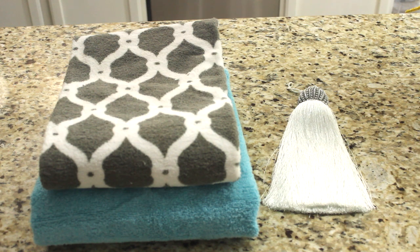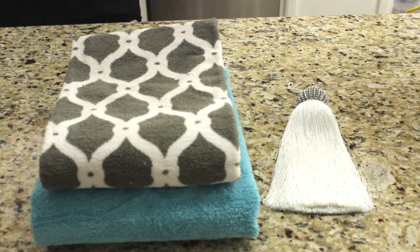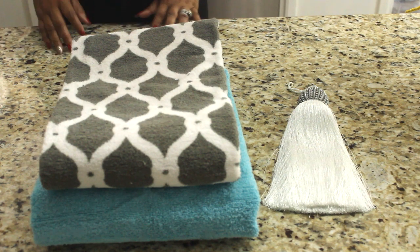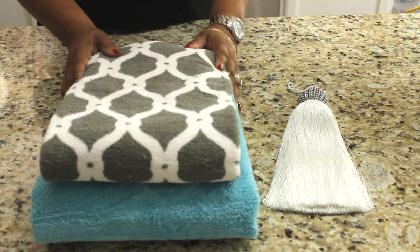Hello everyone, this is Kimberly here. Welcome to Diva Designing on a Dime with Kimberly Davis. This is day nine of the VEDA vlog series. I have been enjoying doing these videos for you, and today I am coming with a requested video.